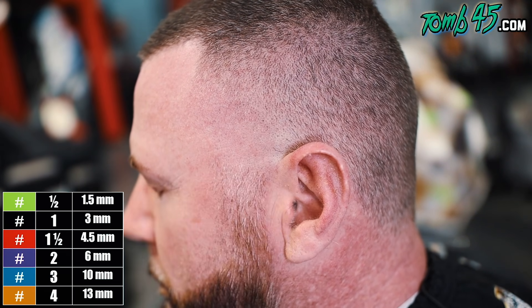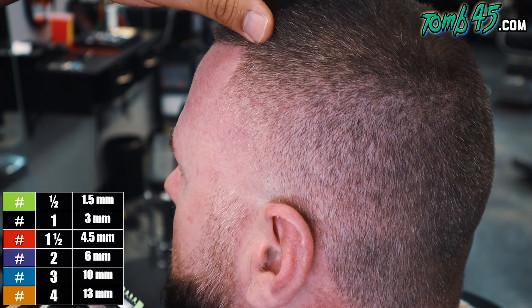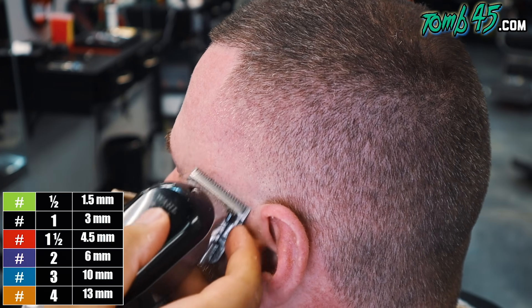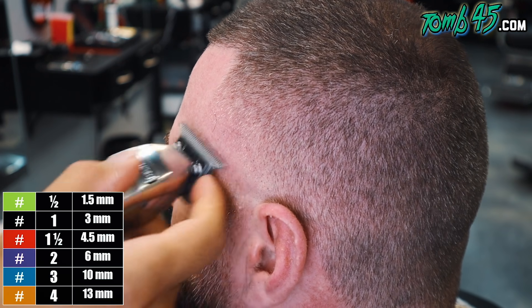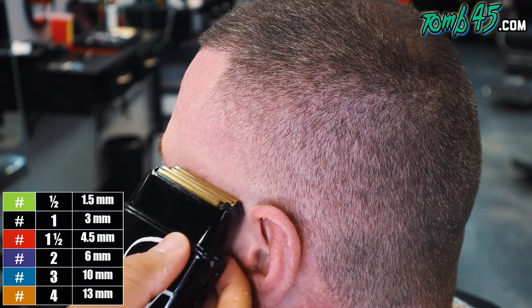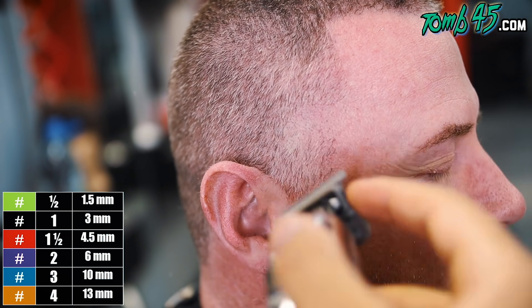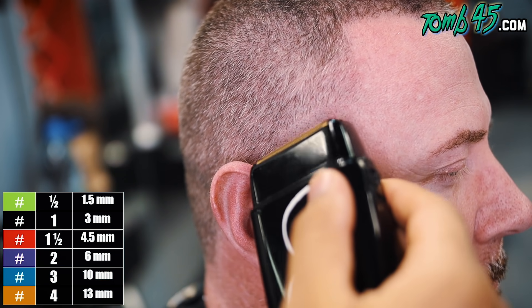Now we're gonna blend in the beard. I started off with the one-and-a-half guard, following the same steps and guides except going the opposite direction until it's all the way blended out — that taper is looking pretty blurry already. This side was harder though — you gotta stay humble even though one side comes out blurry.